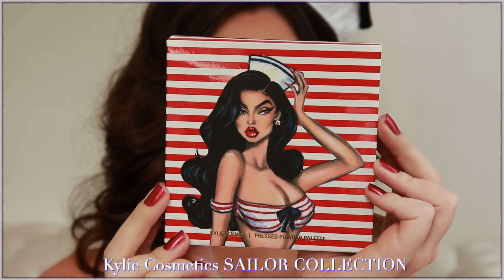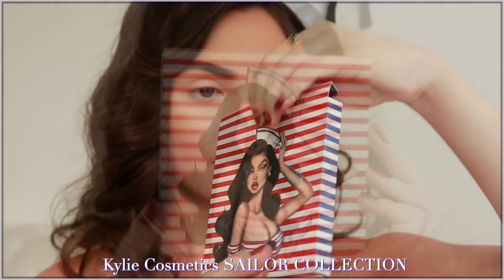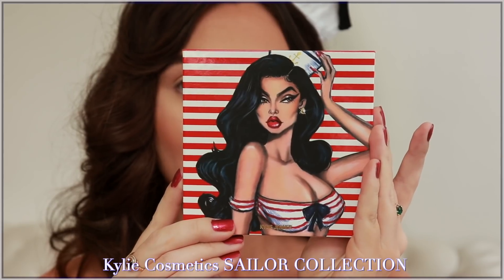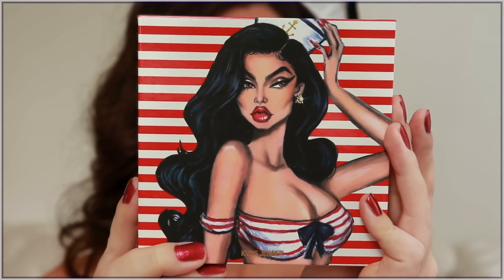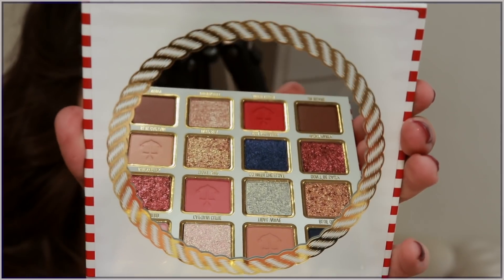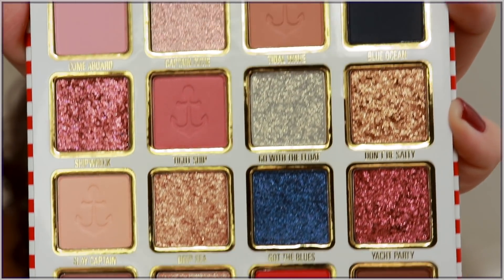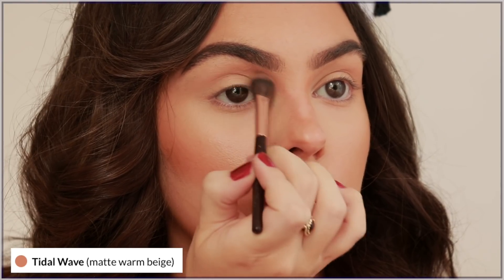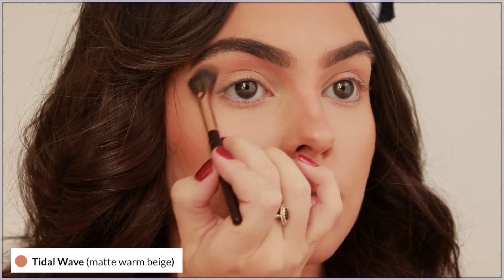These lip plumping glosses do make the lips look very healthy and hydrated. Let's get into the amazing collection — this packaging is by Hayden Williams, one of my favorite illustrators. I love how nautical this is. I'm starting out with the shade Tidal Wave, sweeping above my crease and then into an elongated C, leaving a bit of highlight for the brow bone.